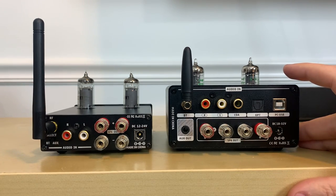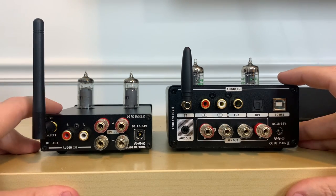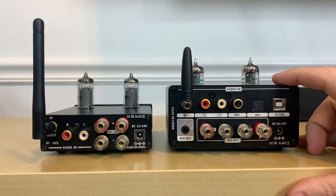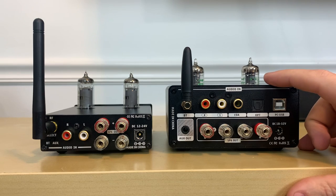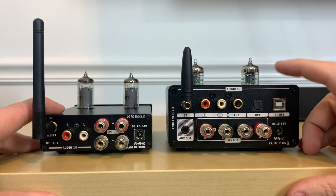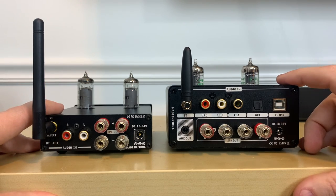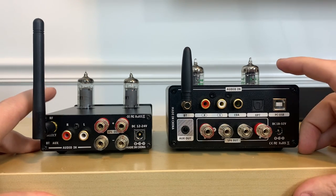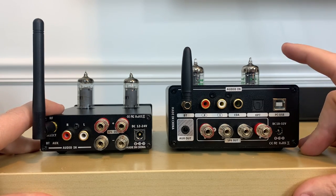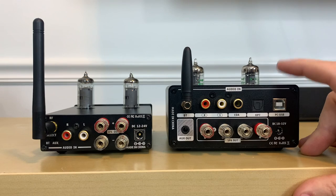Speaking of power, the T20 is rated at 50 watts per channel at 4 ohms, so it's more like 25 watts per channel at 8 ohms, while the T9 Pro is rated at 100 watts at 4 ohms — more like 50 watts per channel at 8 ohms. Almost all of my speakers are rated at 8 ohms, so that's 25 watts on the T20 and 50 watts on the T9 Pro.